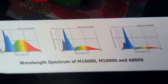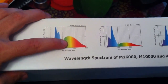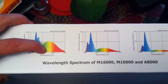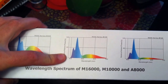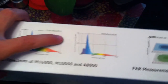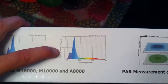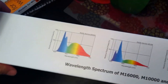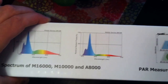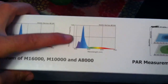These are the three models they have. This one is more for your plants — it's a little higher in the red spectrum, which is what plants like. This one's probably more for your softies and similar corals. And this one's for your higher-lighting corals. If you see all of them, they really peak at about the 420 to 460 nanometer range — the blue spectrum.